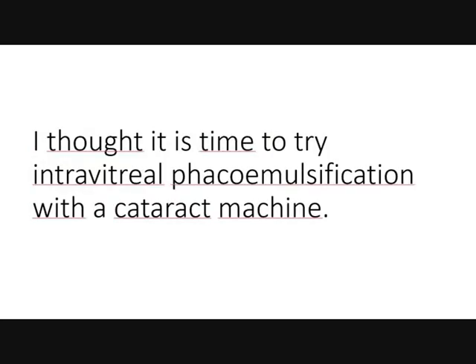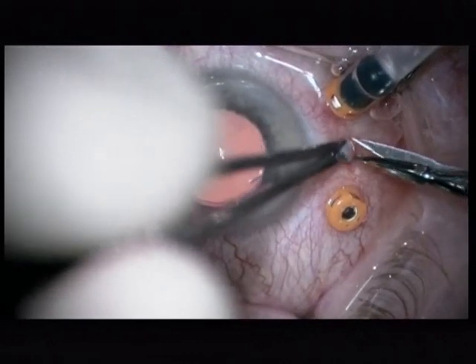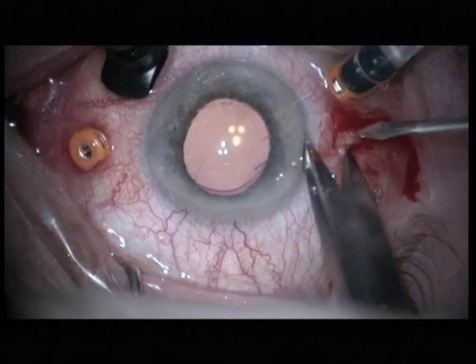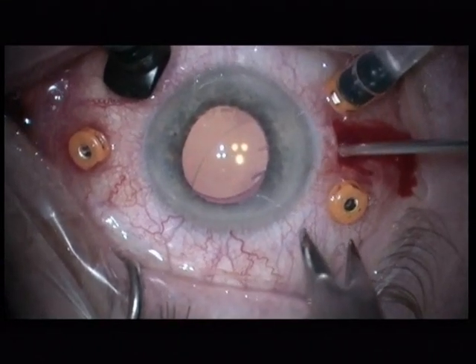I thought it is time to do intravitreal phaco emulsification with a cataract machine. And here comes the first patient operated with intravitreal phaco emulsification using a cataract machine.